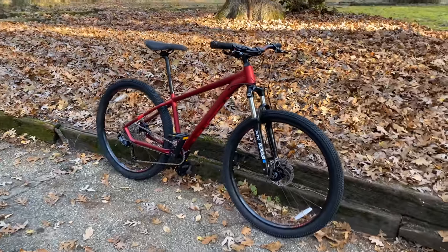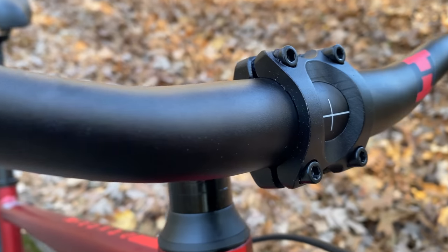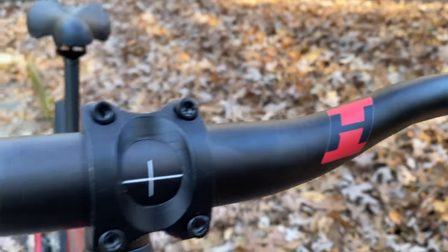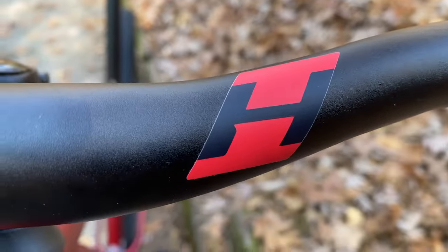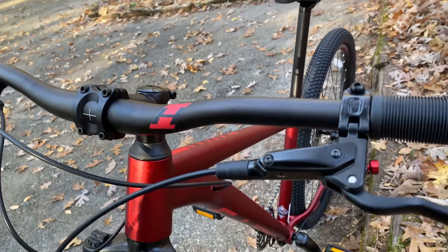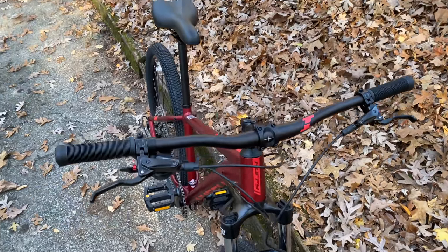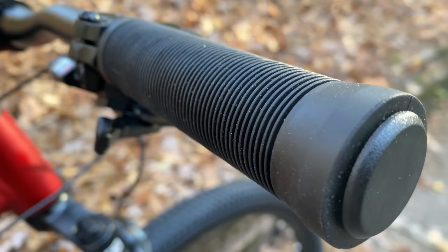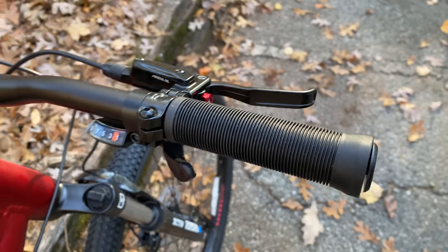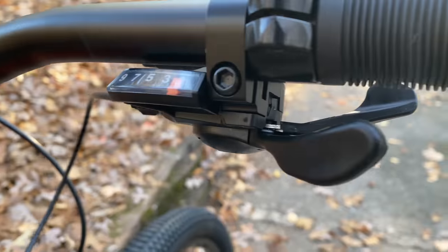Let's see how it's equipped component by component, starting up top at the bars — alloy bars, lightweight 31.8 millimeter mountain bike diameter with a graphic that I think is supposed to be a sideways H. It's a sticker you can peel off if you don't like it. Handlebar width is 720 millimeters, capping the bars with rubber slip-on accordion-style grips — basic but soft and grippy. There's nothing on the left and since this is a one-by, there's only one thing on the right: the shifter.